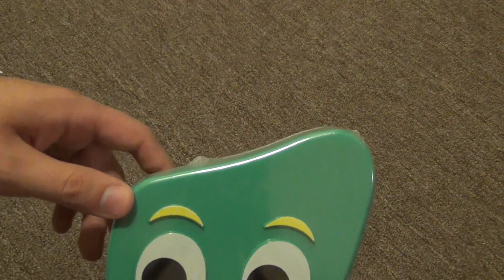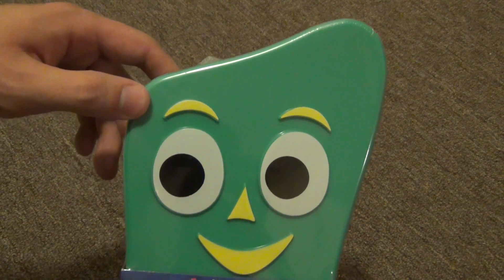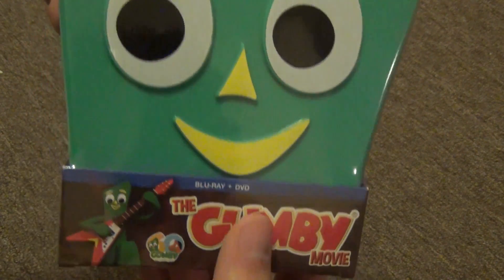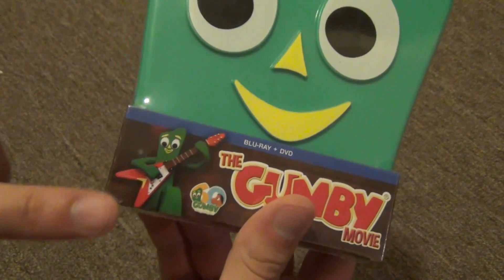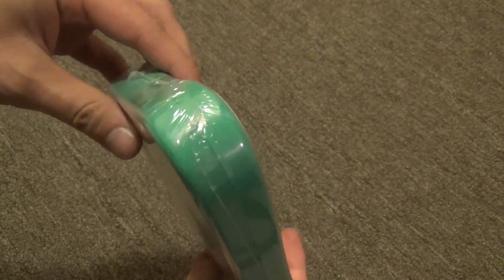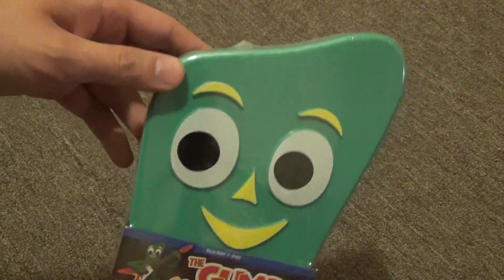Hey everyone, time for another blu-ray unboxing, and this time we have a rather unique one. This is the Gumby Movie on blu-ray and DVD, and it comes in this rather unique Gumby case.